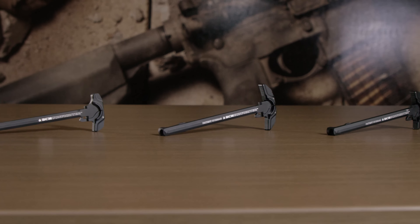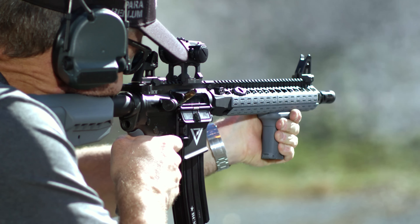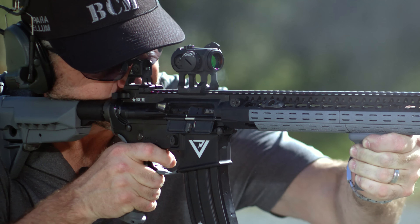We're going to take you through the BCM Gunfighter Charging Handle Reloaded — kind of the second version of this, which sold by the thousands in the first generation. Some people may not be up to speed on the fact that there's actually a revised version out.